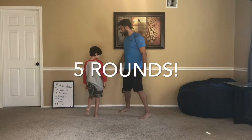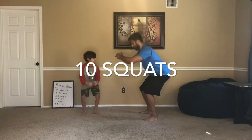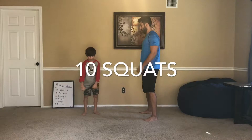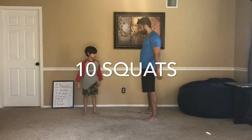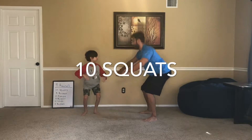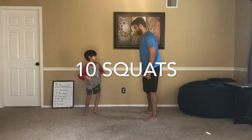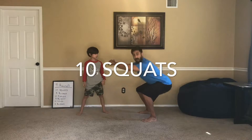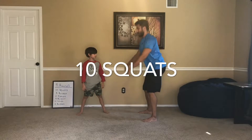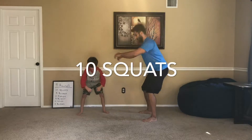Remember how to do these? So, ten squats. We're going to go down and then come up. There you go. Push those hips back, right? We want to push our hips back as far as we can. Let's go wider with your stance — out wide like this. There we go. Hinging the hips back, we want to push our hips back as far as we can and then pull forward. Push them back as far as you can and then you'll pull forward. And one more.